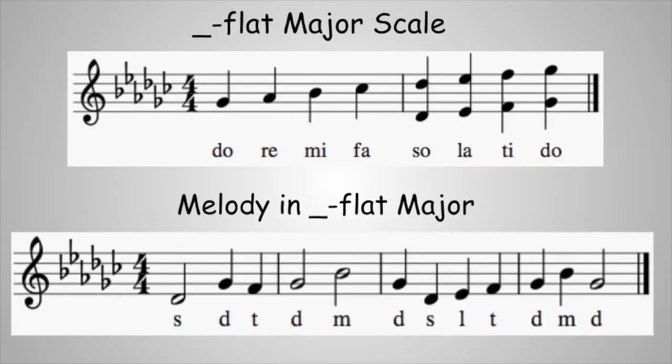Six flats. What is the key? Sing the G-flat major scale, dropping the octave if you want. Here's your G-flat. Ready? And... Now look at the melody. It starts on the SO below DO. You know that pattern from part one. Pause the video and work it out. Here's your DO. And here's your first note, SO.